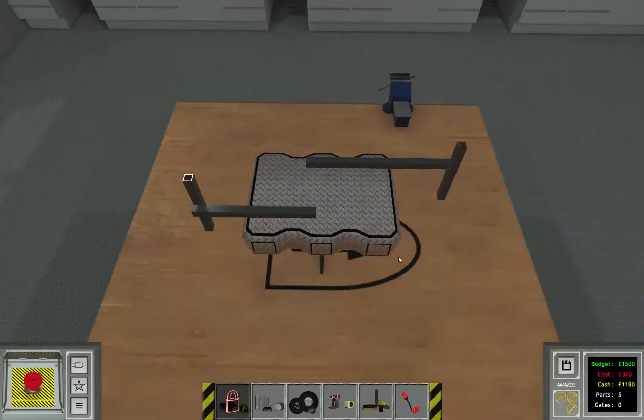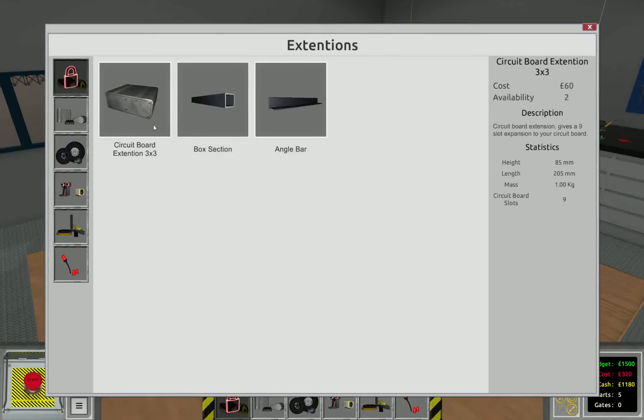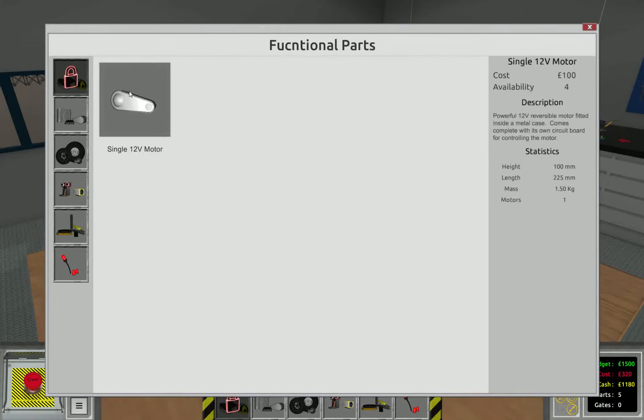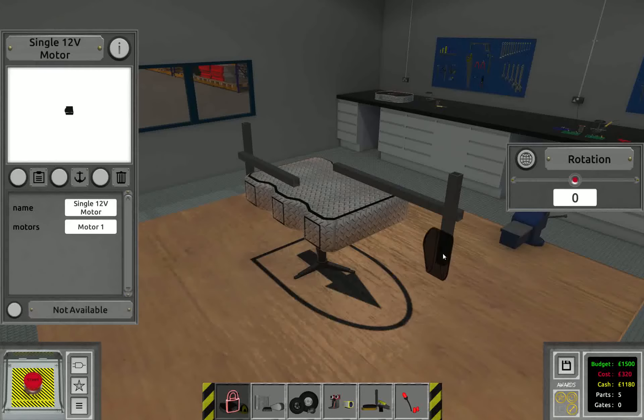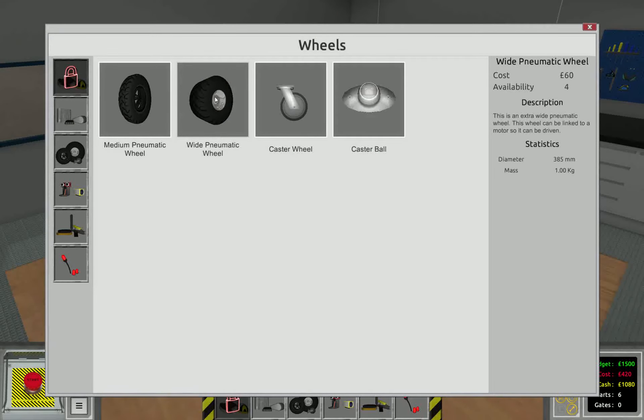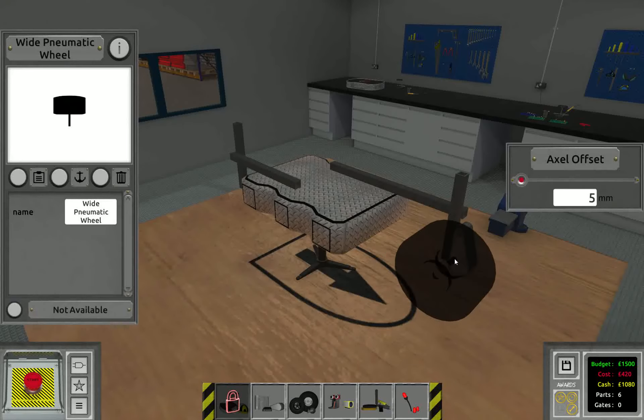This is the front end, so we're going to place an external motor there. And we're going to use the single 12 volt motor. We need to change the rotation. Place it on the outside of the beam, then place a wide pneumatic wheel on it.